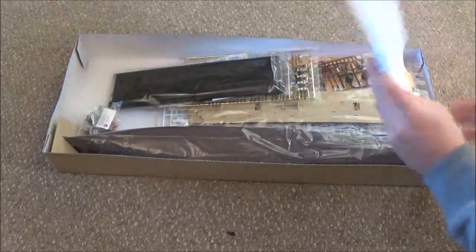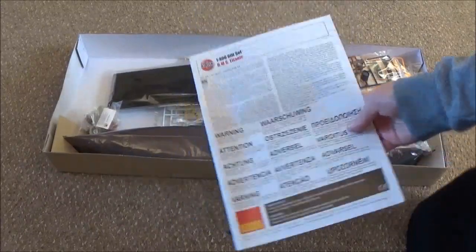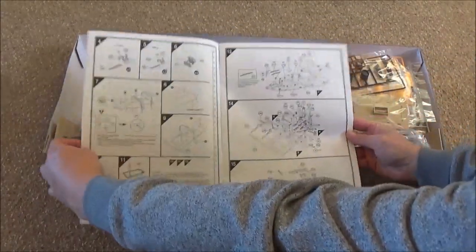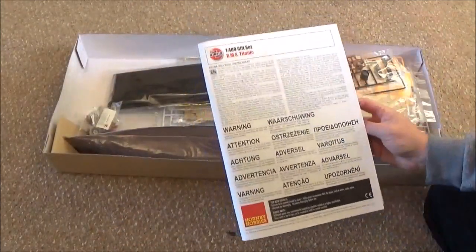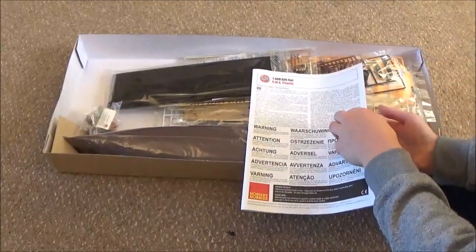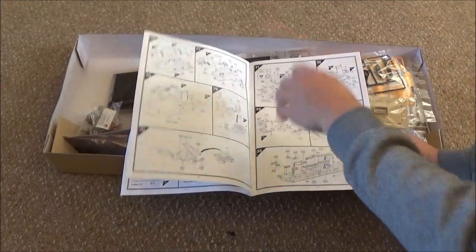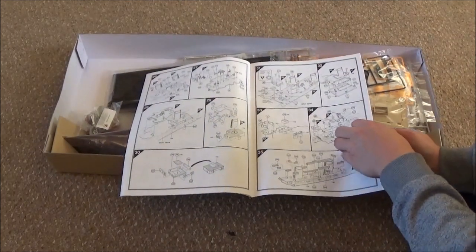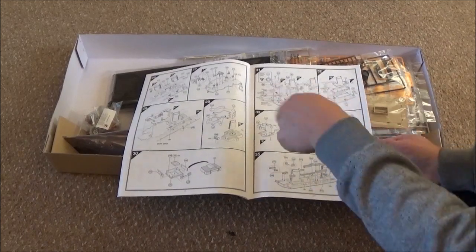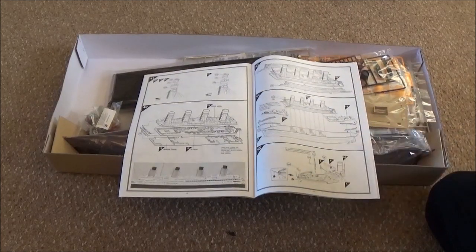Here we go — we have our Airfix manual. It basically shows you everything here, and it also says gift set. That's that gold Titanic I was telling you about. The usual stuff — you know, how to put your kit together and everything. It's going to be a little bit different for me because I've got to choose what parts go on the ship, since I'm turning it into the wreck.